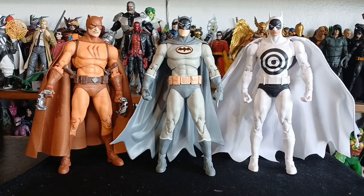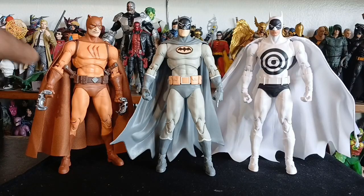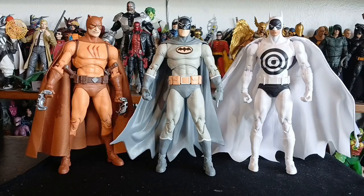Let's do some comparisons. Here we have Manga Batman using the Nightfall body buck, alongside Catman using the Nightfall body buck, and Bullseye Batman — that all-white is so beautiful. That was a McFarlane Toy Store exclusive.